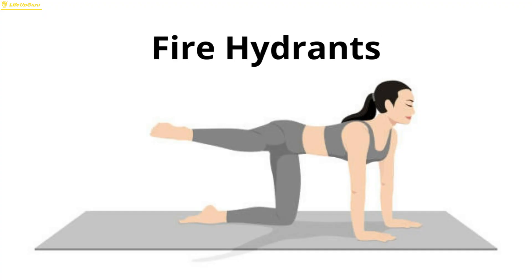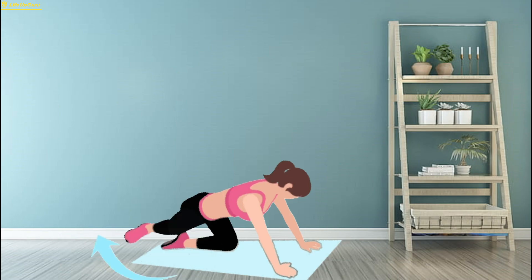Exercise 5: Fire Hydrants. Fire hydrants are a fun and effective exercise for targeting the hips, glutes, and inner thigh muscles.